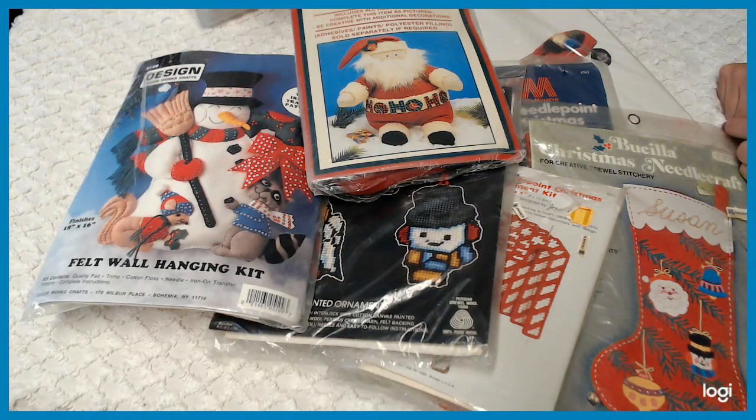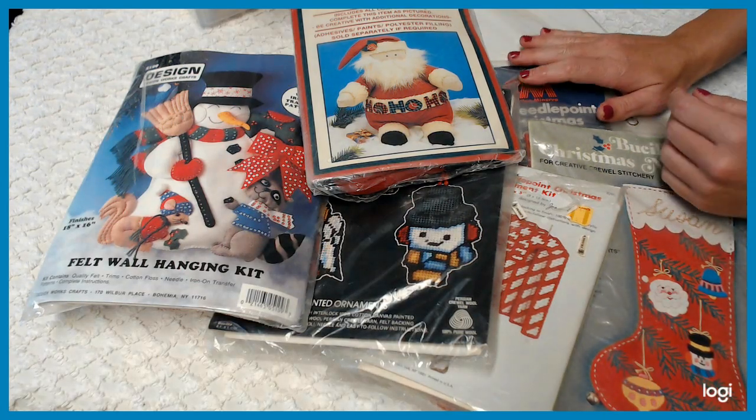Hey everyone, welcome to Amore Fabrics YouTube channel. Please don't forget to subscribe and thumbs up. This video is just going to be about new items I had just put into the shop.